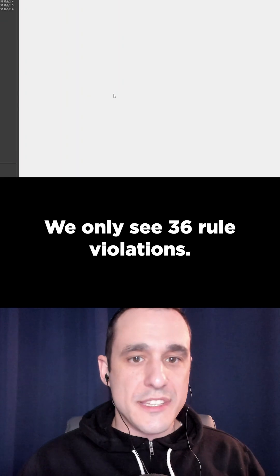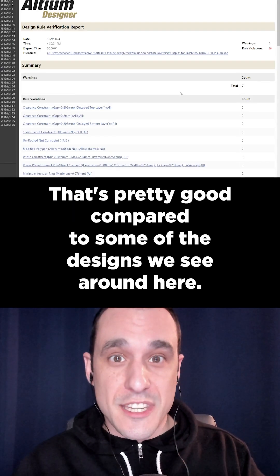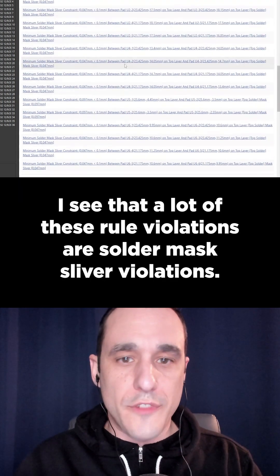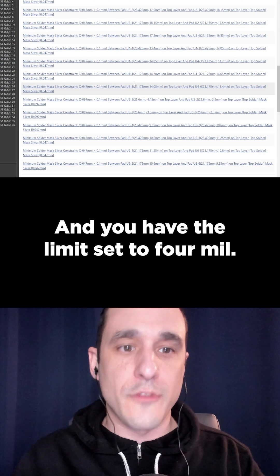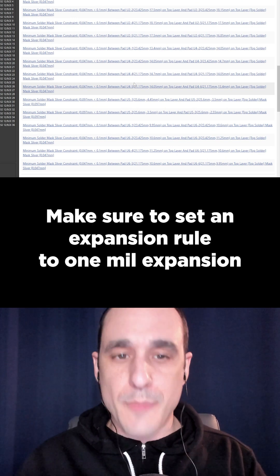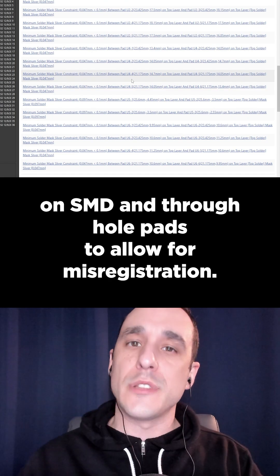Guess what? We only see 36 rule violations. That's pretty good compared to some of the designs we see around here. A lot of these rule violations are solder mask sliver violations, and you have the limit set to 4mm. Make sure to set an expansion rule to 1mm expansion on SMD and through-hole pads to allow for misregistration.